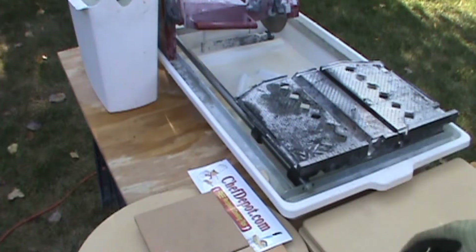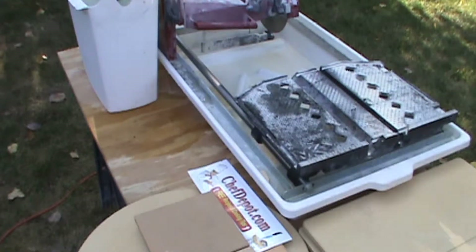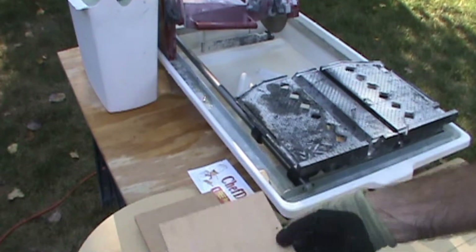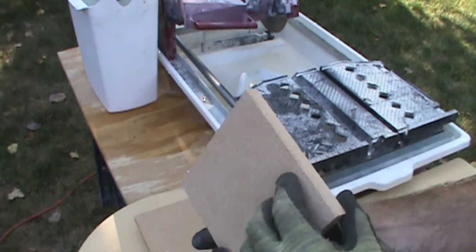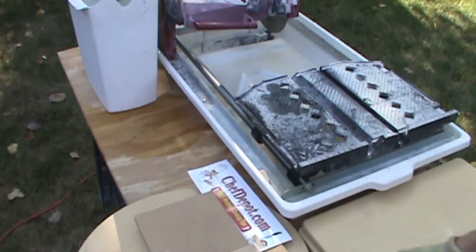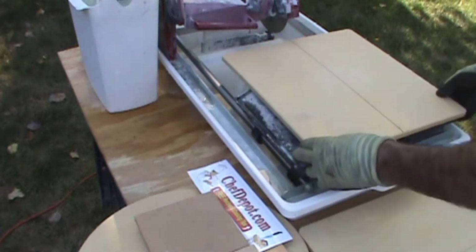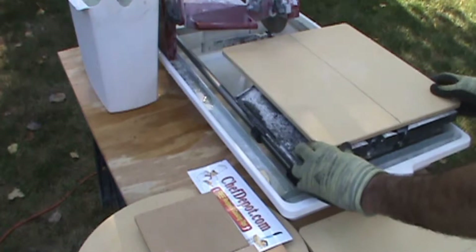I've cut up tons of these. We're building a couple of wood-fired ovens and these are part of the inside and part of the oven themselves — pretty cool. They come in squares, come in rounds, come in rectangles, and I'm going to show you what we're going to do right here.